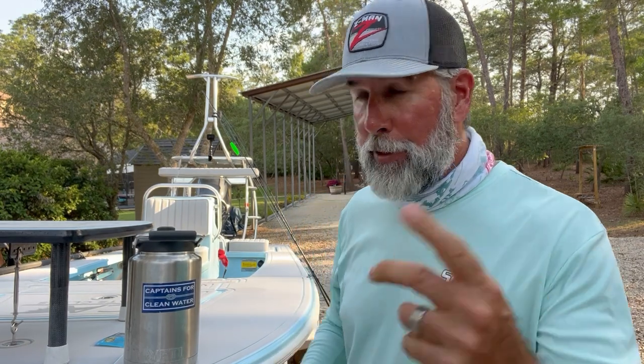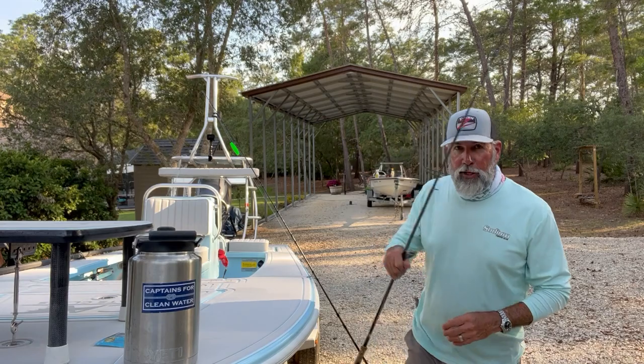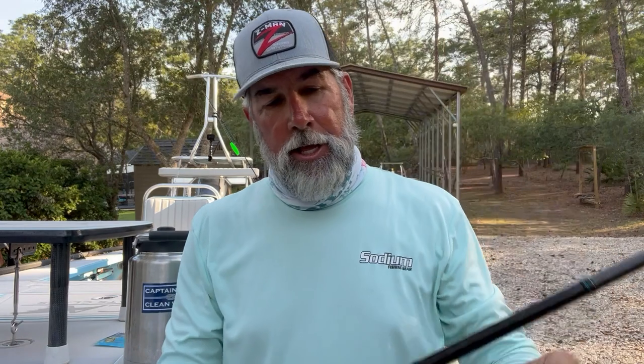Pretty cool footage when you get to see it from the fish's — or the tarpon's — perspective. But let me show you the rig. The rig is quite simple. I've got a Taramar Double X — this is a seven and a half foot rod.